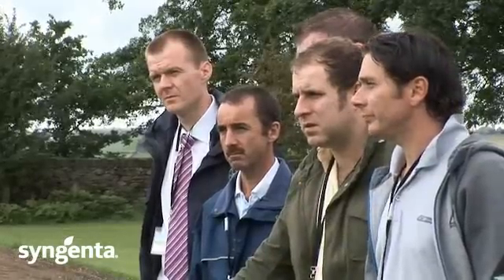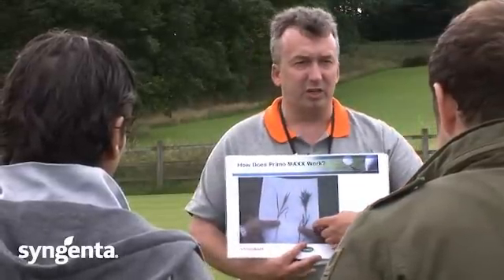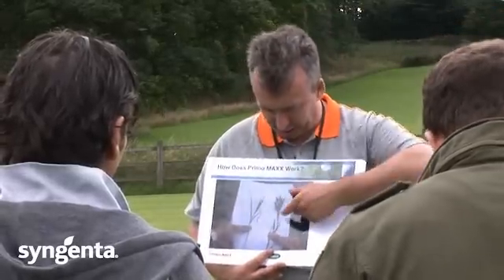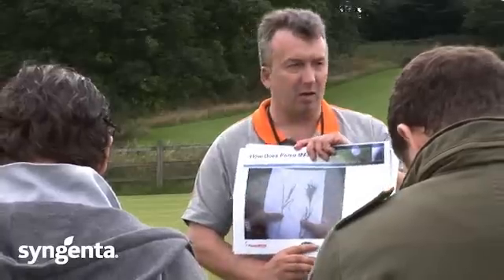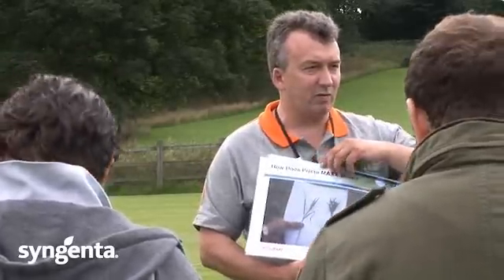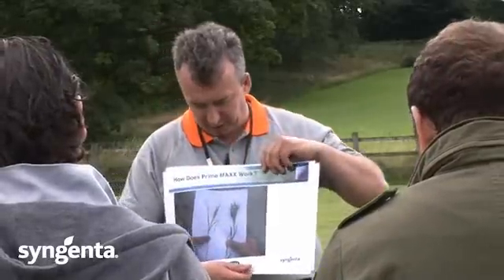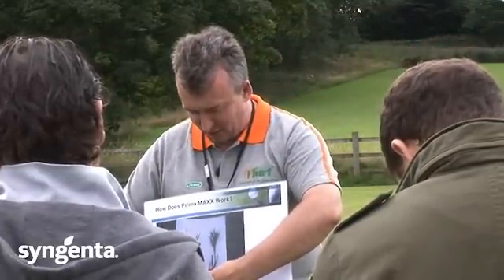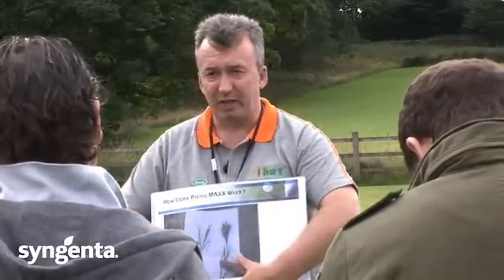This is a trial that we were working on a couple of years ago where this had two applications of Primo at 0.8 of a litre per hectare. This was untreated, and you can see that the treated plant has a much denser growth habit, the leaves are much smaller, the colour of the leaves is a lot greener, and everything is much more concentrated in the treated leaves. What I am covering up with my thumb is increased stolon activity and increased root activity.